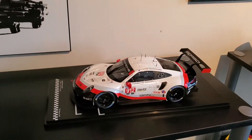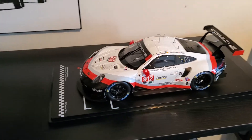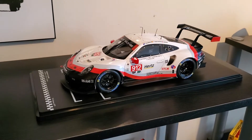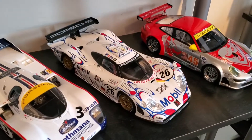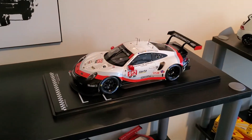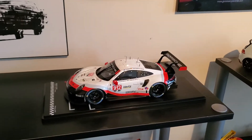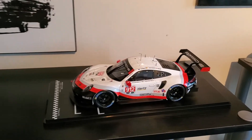So when I saw this company release this — because Spark hasn't released one of the RSR from IMSA in this livery — I also just ordered the Spark RSR in the IBM livery that they did the throwback for the 2018 Petit Le Mans, and it won. So I have that coming, which should be pretty cool. But again, those are expensive — you're in the $250 range or more.